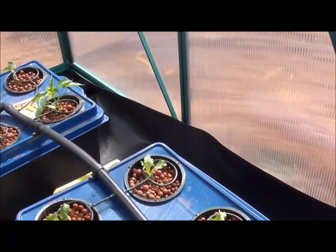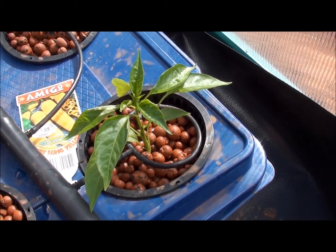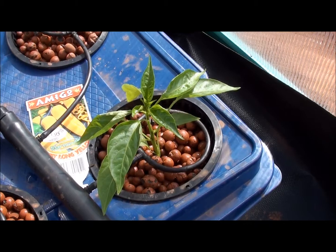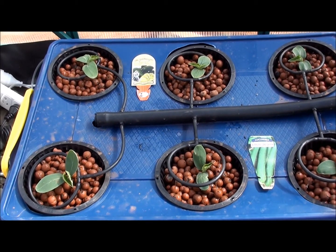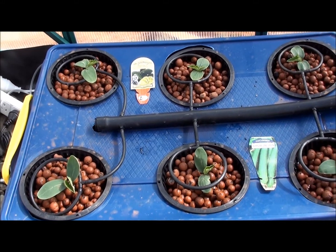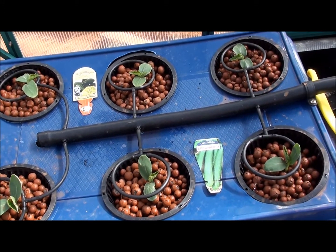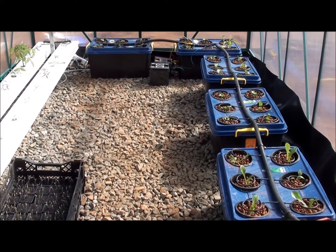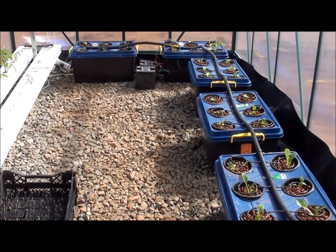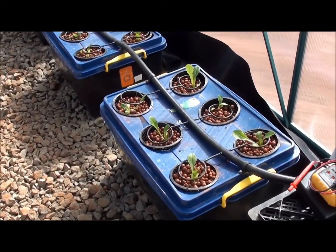I also planted a yellow capsicum to see how it would go as well. These tubs are fed with the Nefarious branded Grow A and Grow B liquid nutrients, kept at about 900 ppm. The five tubs are all connected via piping that recycles the nutrients around.